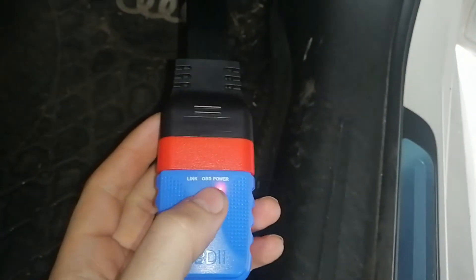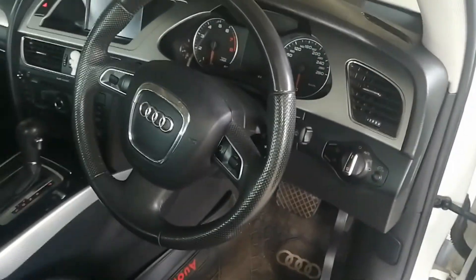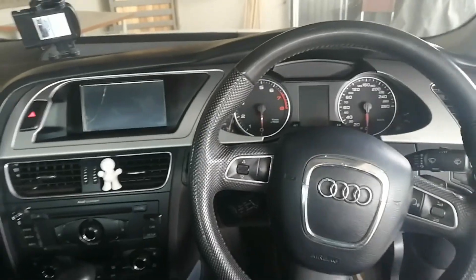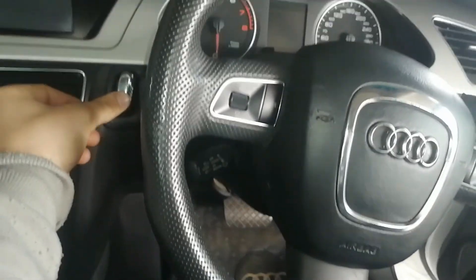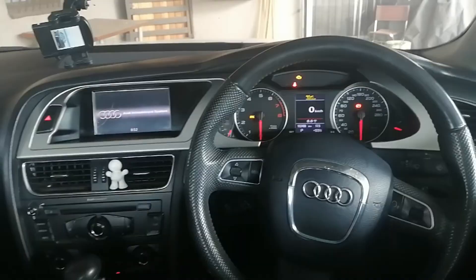We've plugged it in — there we go — and you can see it's showing power on, but OBD and link are not lit up yet. Before I forget: whenever you want to use your diagnostic tool, you need to turn on your ignition, keep your foot off the brake, and do not start your car — just turn on the ignition.